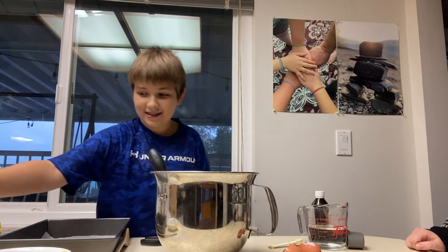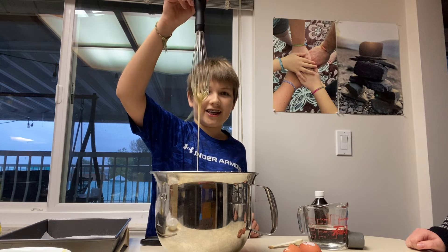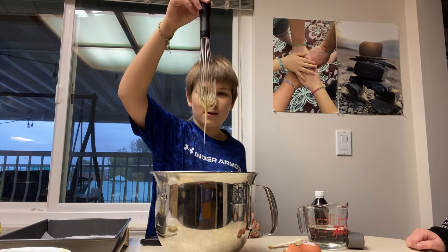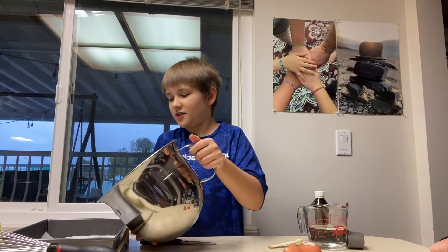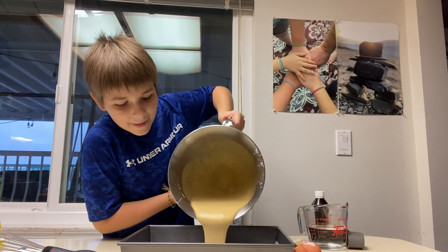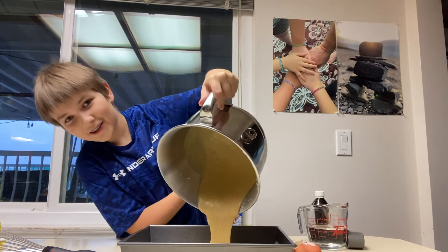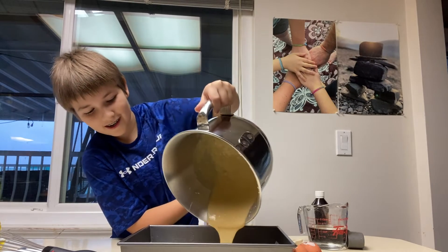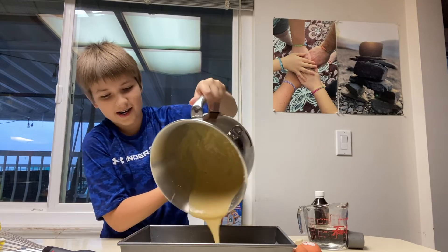Pour it in the pan. Nice. First I need to let that drip, because we need the exact measurements. This is gonna be delicious.